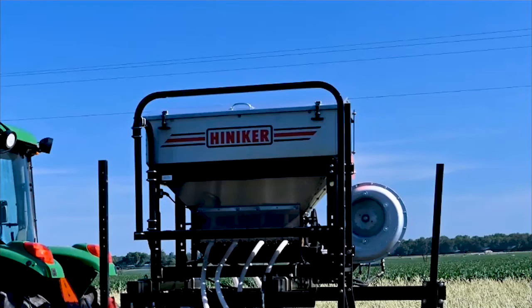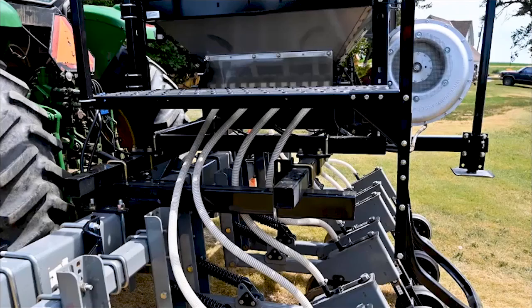Now that we're back in the studio, let's take a look at the drill we were using. It is manufactured by Henniker and has a central hopper, which is convenient for filling. The seed metering mechanism can either be hydraulically driven or with a 12-volt circuit. It has a fan that generates the airflow needed to deliver the seed from the metering mechanism out to the openers, which is hydraulically driven. The seed tubes then move the seed from the metering mechanism with air out to the openers.